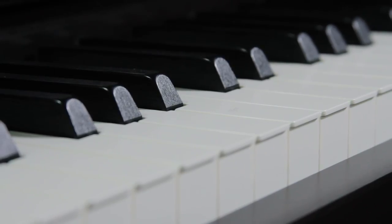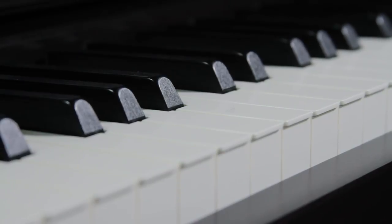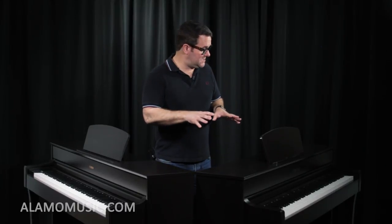Out of the three digital pianos, this is the least expensive, but it's still feature-rich. One of the great things about this digital piano is it has a graded hammer, fully weighted keyboard with escapement. What that means is it feels like a grand piano — it has the same feel and weight. It just feels stunning.